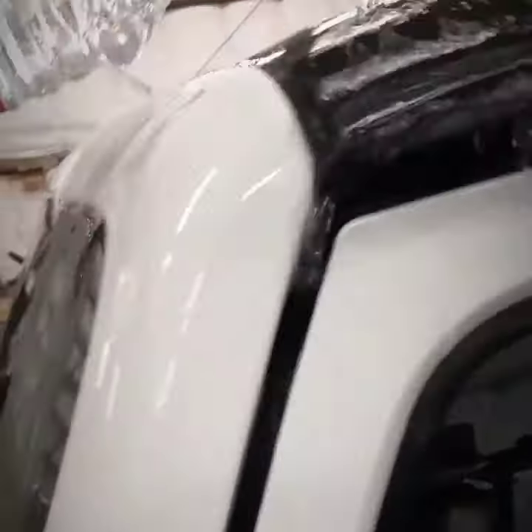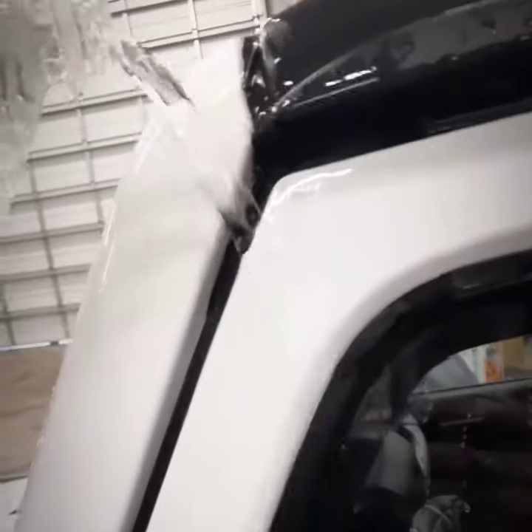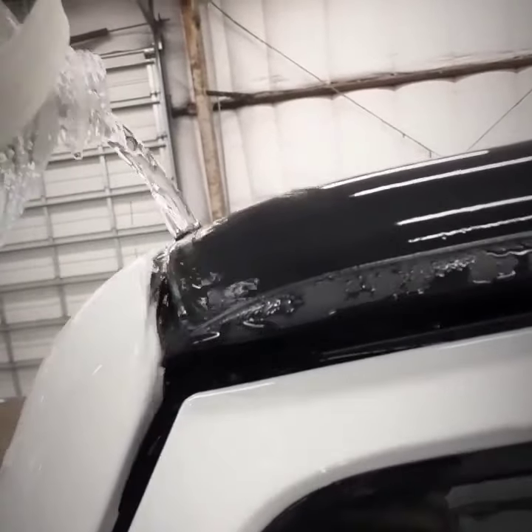It starts raining. Water is on your top — you can see how it's running off and it's channeling right into the A-pillar, which is in between the door and your front windshield. So now it's raining on top, water is all going crazy, and now let's see what happens. The water trickles down, comes through here, goes right down this A-pillar.